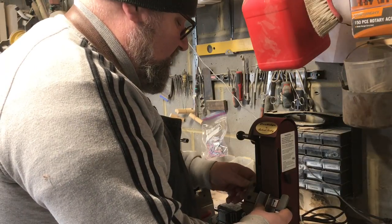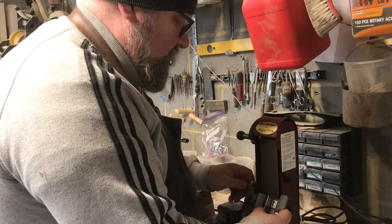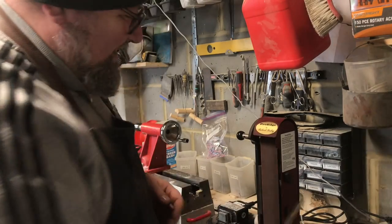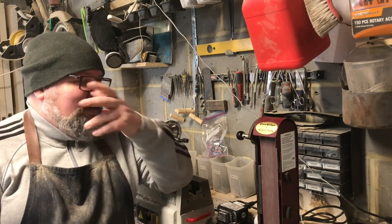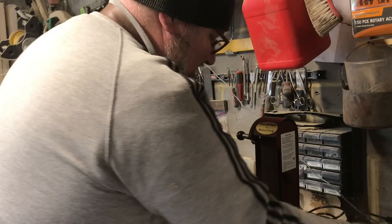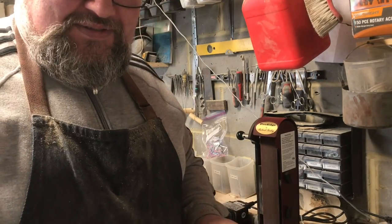That's not a reflection of the sharpening system — that's more a reflection of how short my tool is. That's not a reflection of the sharpening system, it's more a reflection of the length of my tool.